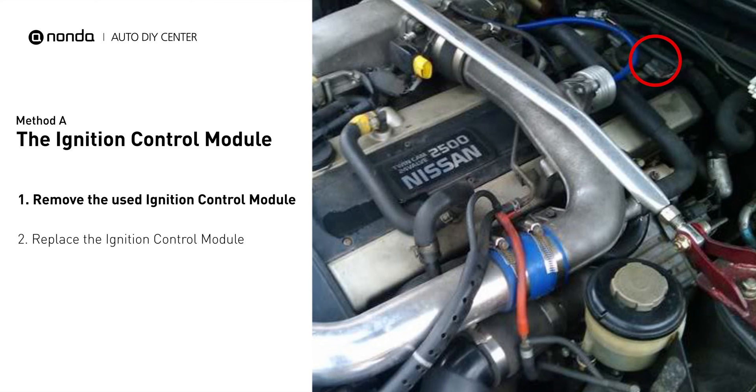The location of the ignition module depends on where the vehicle was manufactured. In a domestic model, the module sits on, inside, or near the distributor housing. Foreign models will hide their igniter within the vehicle's firewall or wheel well.